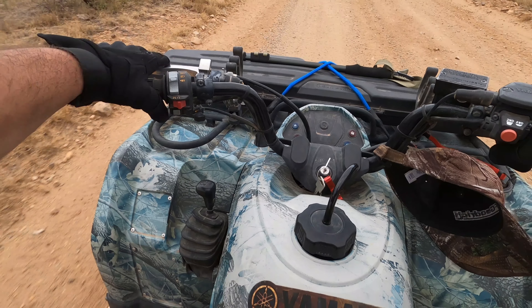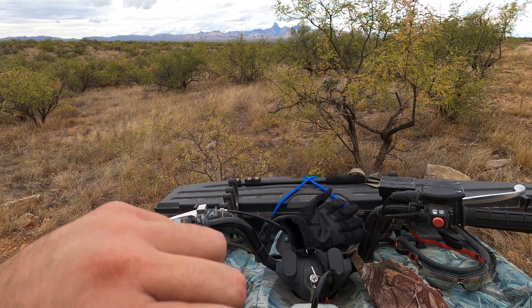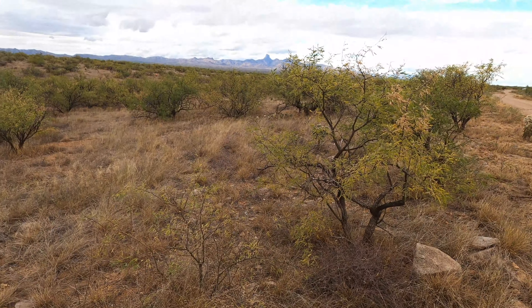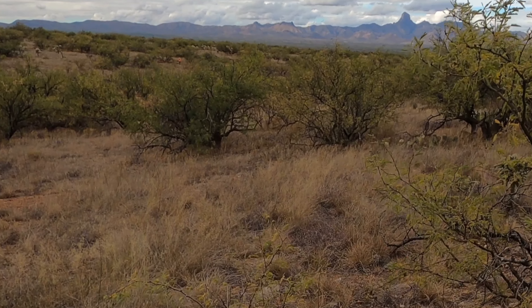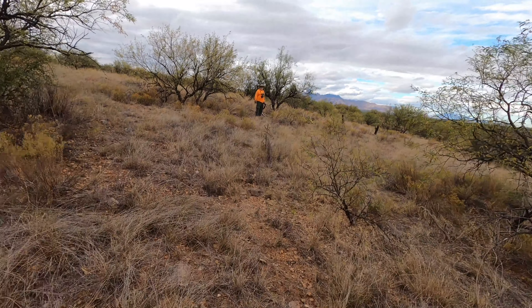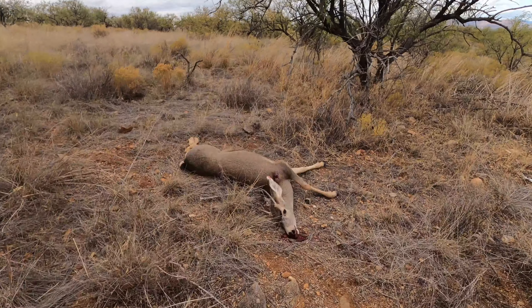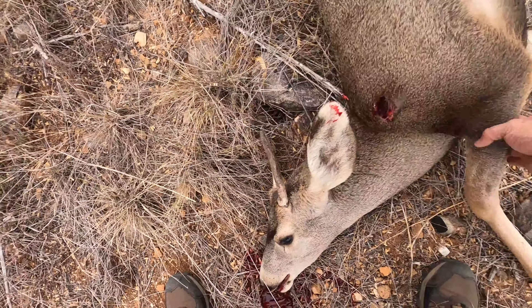Yeah, we're all free now, baby. All right buddy, drop the deer — I'm going to help him clean him up real quick. How's that, brother? Freaking one shot, brother. Good job, brother. It's a pretty one.